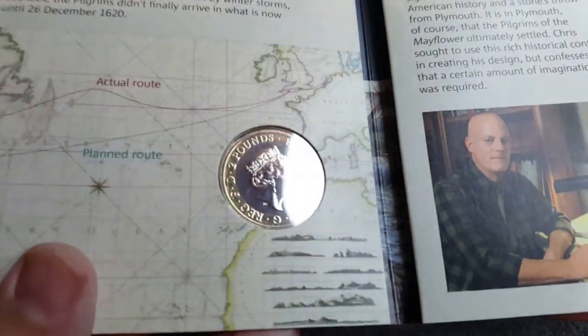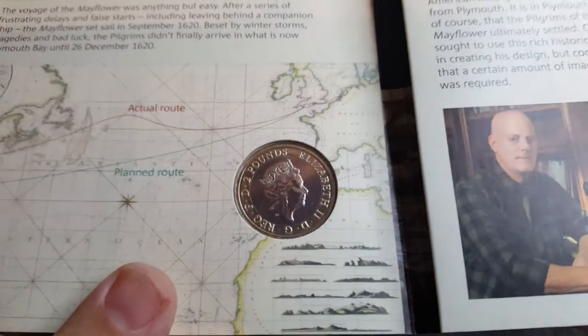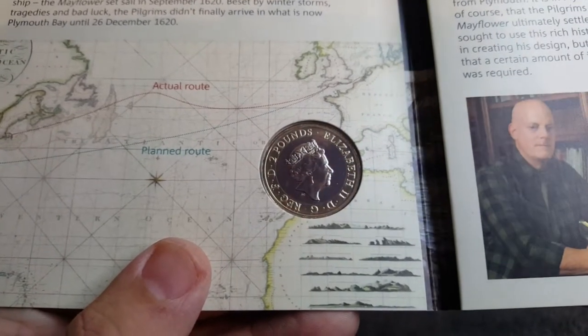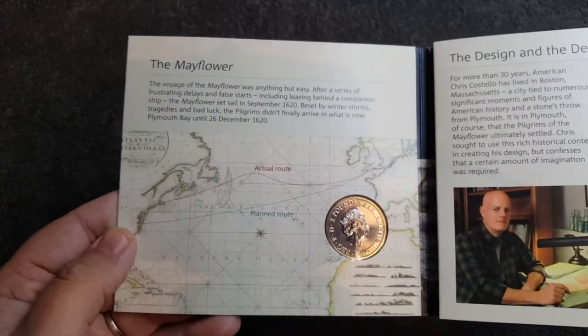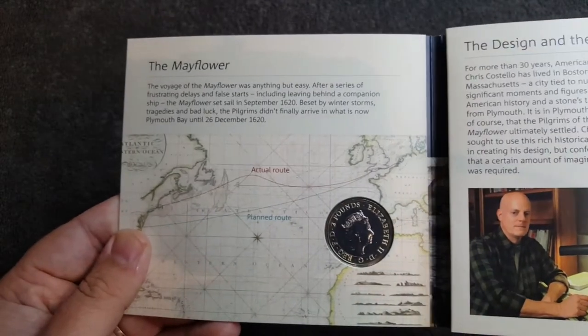Let's have a look at the obverse. Stunning — I think the only thing that beats these are the silver proof two pound coins. It's just gorgeous, and there we have 'Two Pounds' and 'Elizabeth II'. As normal, if you want to stop this video at any time to have a read of any of this information, please feel free to do so.